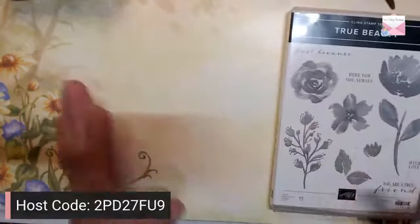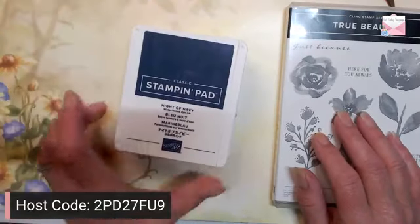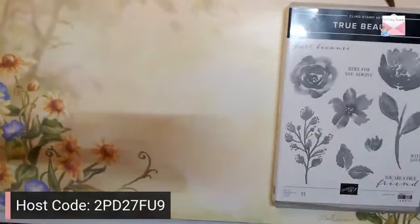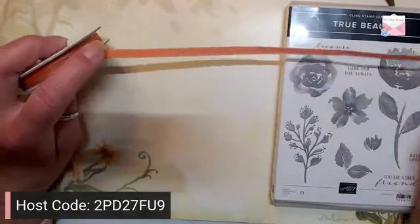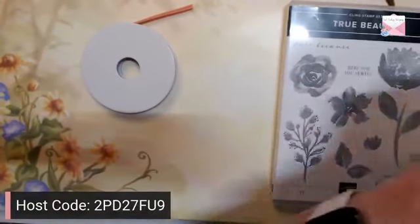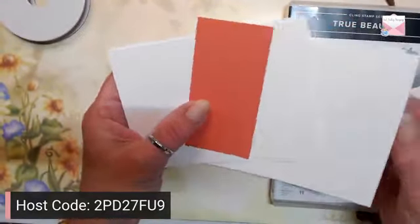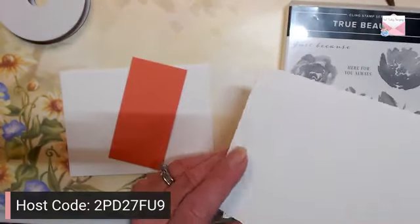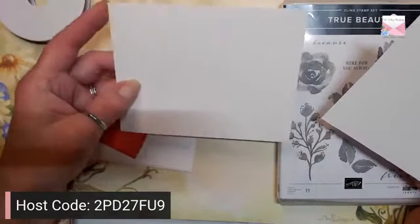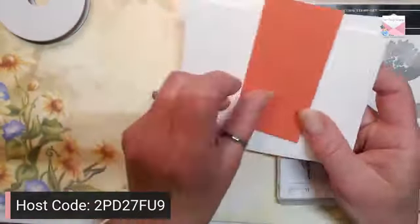We're going to use Calypso Coral, Coastal Cabana, Night of Navy, and Pear Pizzazz — those are the colors I chose. I forgot to check, but I don't think this ribbon is available anymore; I pulled it out of my stash because I wanted to match the Calypso Coral cardstock. I was going to create the card in portrait orientation, but I'm going to change it to landscape. We're using Basic White and some Calypso Coral.